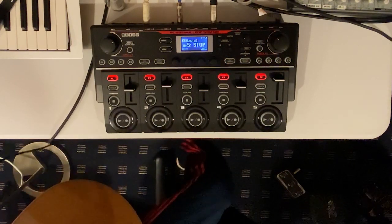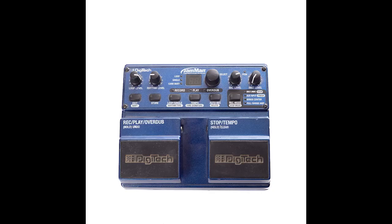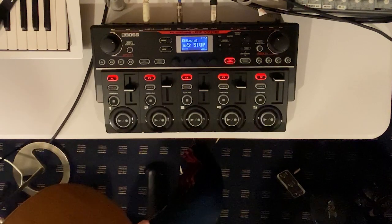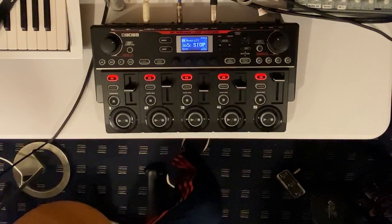I just wanted to make a video showing you how I set up my external FS-3X pedal, which I had from my old Digitech Jamman, and how I got it to work with the RC-505 Mark II. Here's how my setup works when it's finally all finished and done.